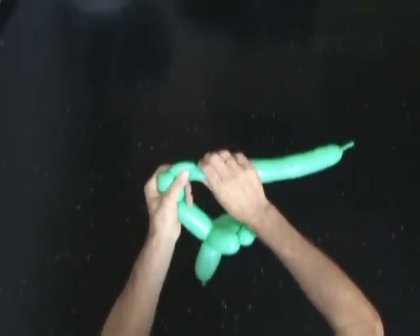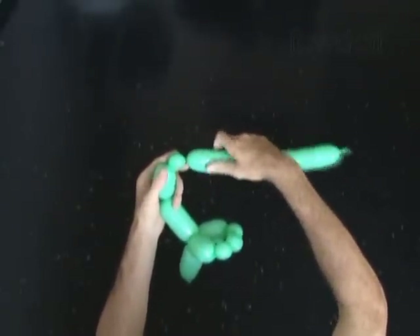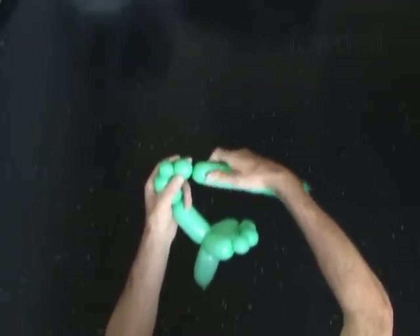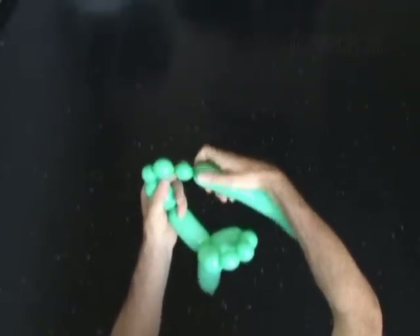Twist the eighth about 2 inch long bubble. Twist the ninth soft about 1 inch long bubble. Twist the tenth about 1 inch long bubble — it could be any size bubble actually. Then twist the eleventh soft about 1 inch long bubble.